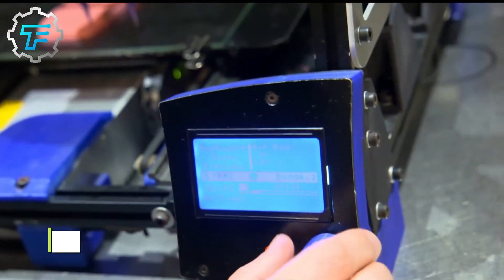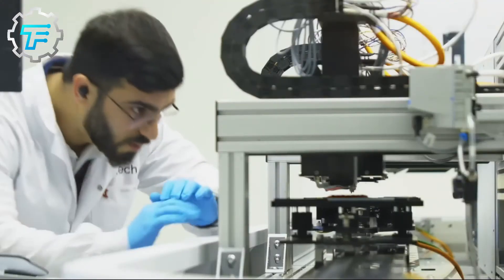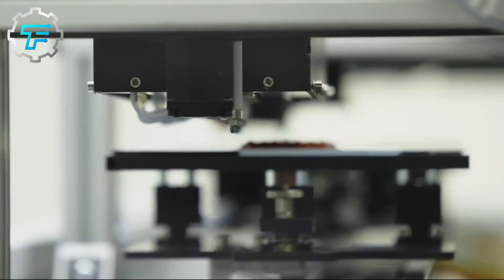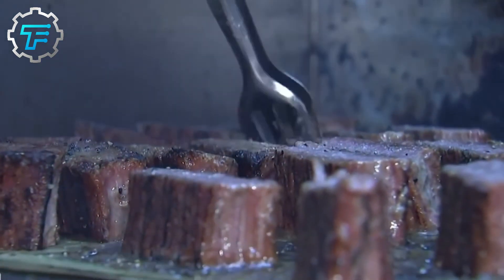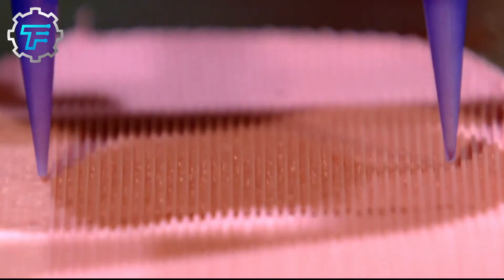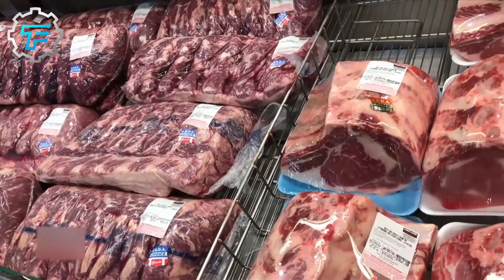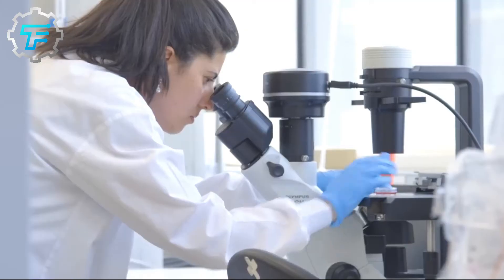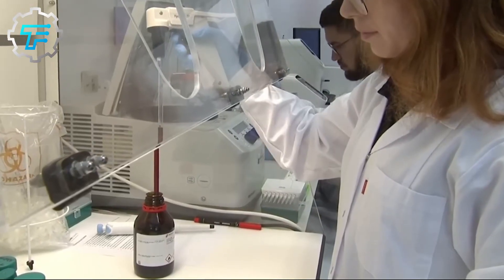Meanwhile, liquid components such as myoglobin juice and fat are sprayed onto the meat as it forms, using a process known as inkjet printing. This does not occur randomly — the fat, for example, is applied strategically between the layered fibers, giving the steak its marble appearance, which is largely preferred by top chefs. Marble steak is generally known to have better taste and texture, so this step is quite important, especially since 3D printed meat is not supposed to taste very different from natural meat. The entire printing process can take between one to three hours depending on the steak's complexity. Like regular beef, printed meat still has to be cooked before being eaten.